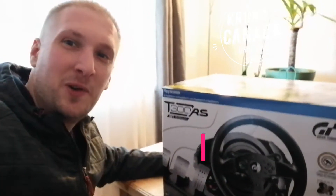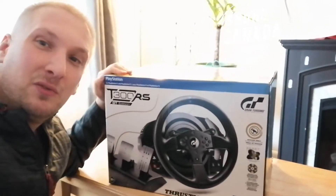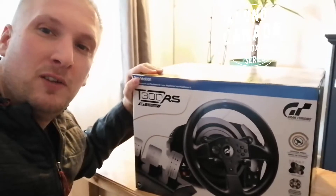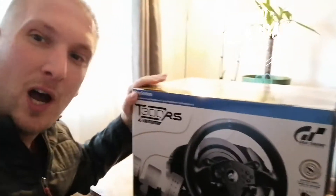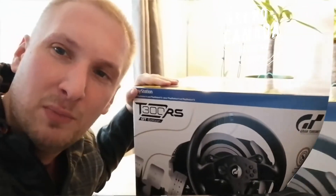Hello guys! Welcome to Chrono Canada channel! Finally I get my Thrustmaster T300RS. This is basically the main steering wheel for PlayStation 3 and 4, and it's also good for PC. So in this short video I will show you what's actually inside of the box.